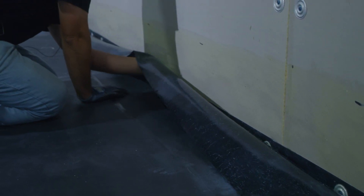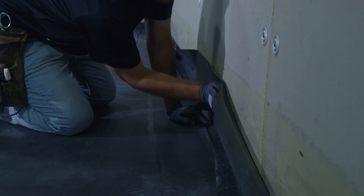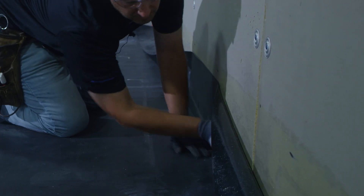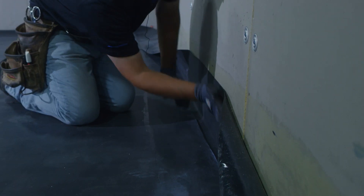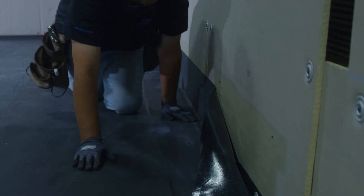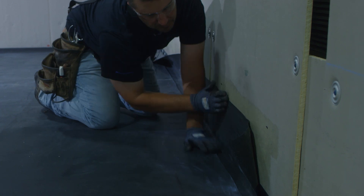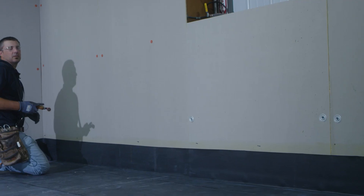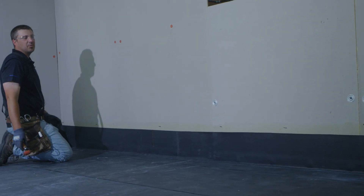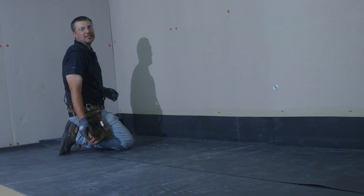After we've initially set it, we're then ready to start working it up the walls. After we have our EPDM in place, it's very important that we roll the rubber in or broom the rubber in to ensure full contact and adhesion.